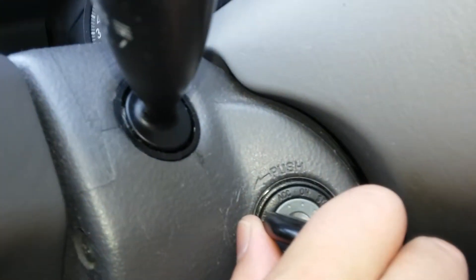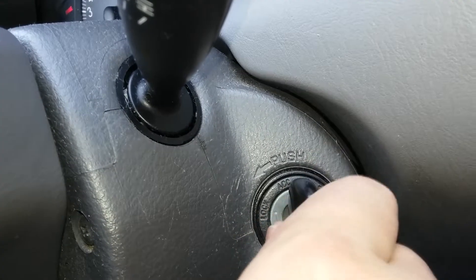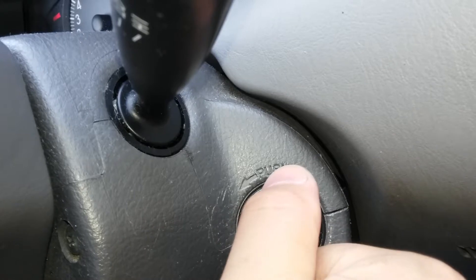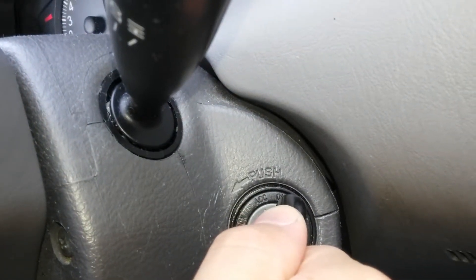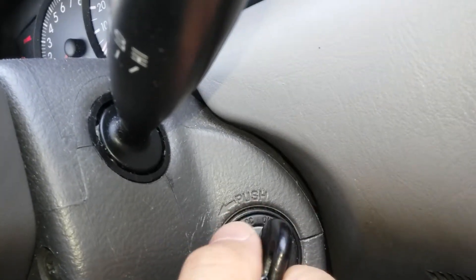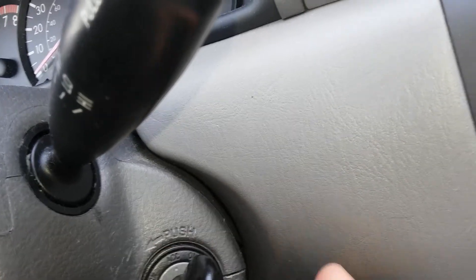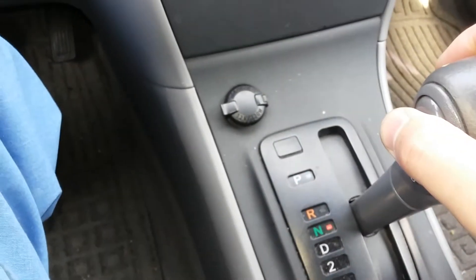First of all, turn the ignition to the on position and off, on two times then off. Then press the brake, start the engine, and shift into drive position.